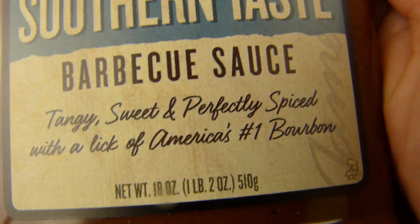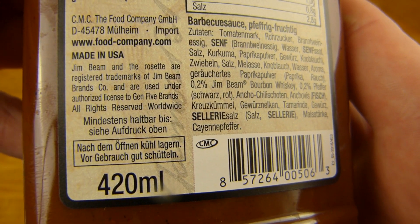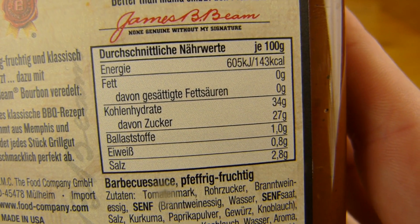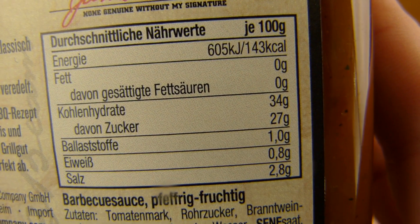It's quite pricey. It's about 420ml — 5.50€. I should shake it. 150 calories, a lot of salt, sugar. Sounds good — low fat, actually zero fat.